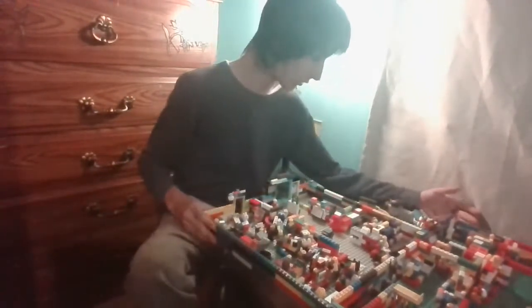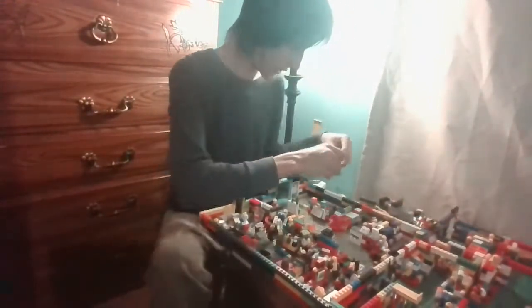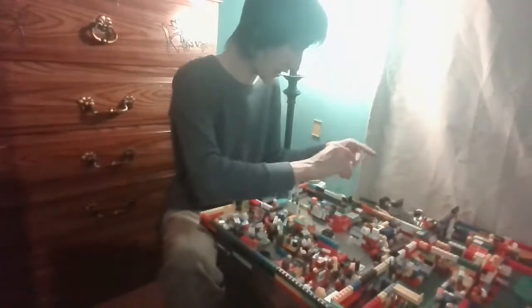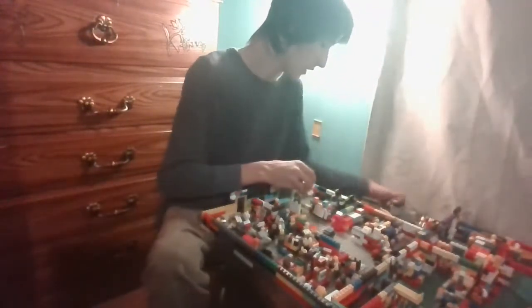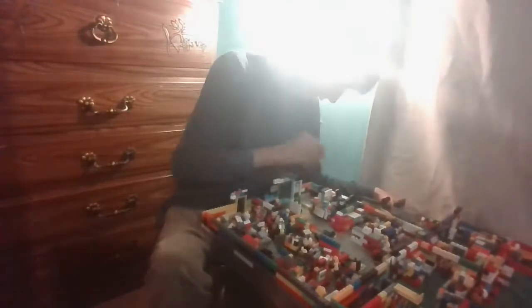I'm gonna somehow decide where I'm gonna put all this. Anything that's gonna be on the trailer for delivery and pickup — I'm gonna put here for the transport truck. That trailer delivers their food and picks up arcade machines. I've got six in there right now — seven, eight, nine — so I've got nine of them.